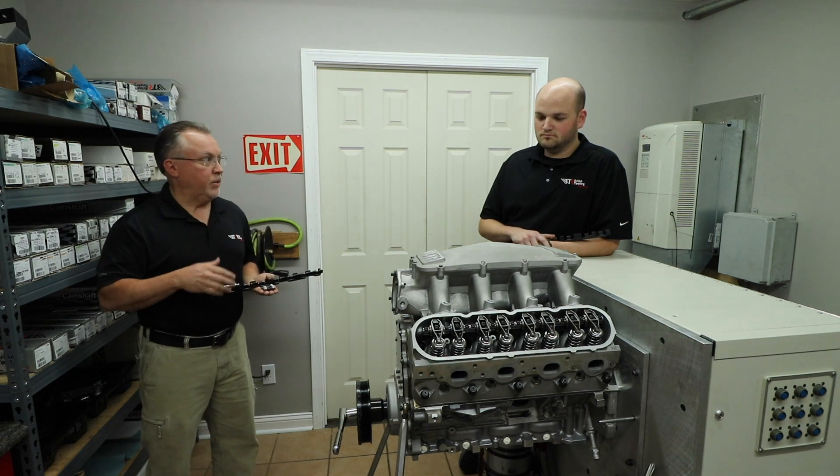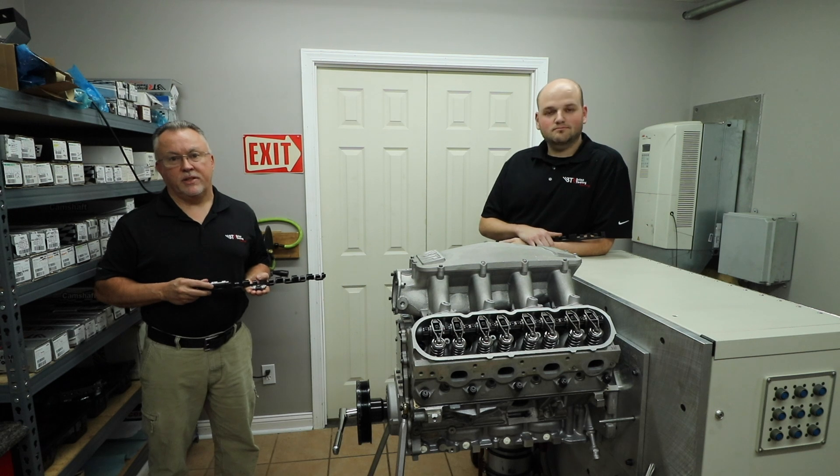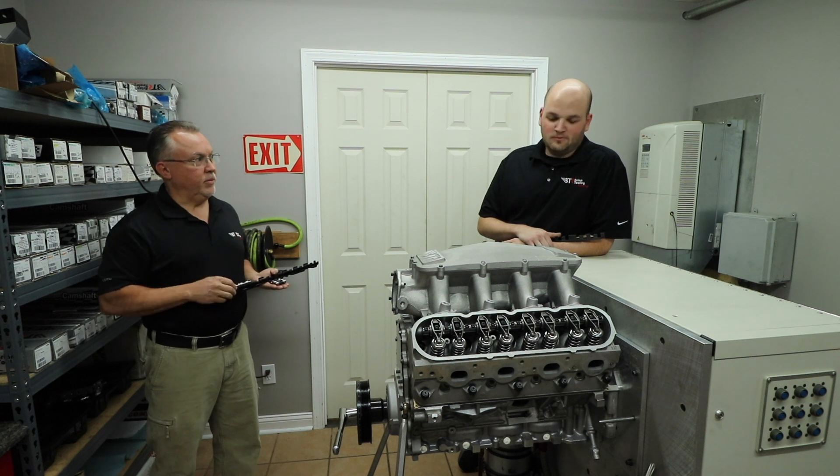I have with me today Caleb Wisher, who is the design engineer who came up with and designed this system. Caleb started doing consulting work with us in January 2017 and has been full time with us in product development since June 2018. I'll let him take it from there.